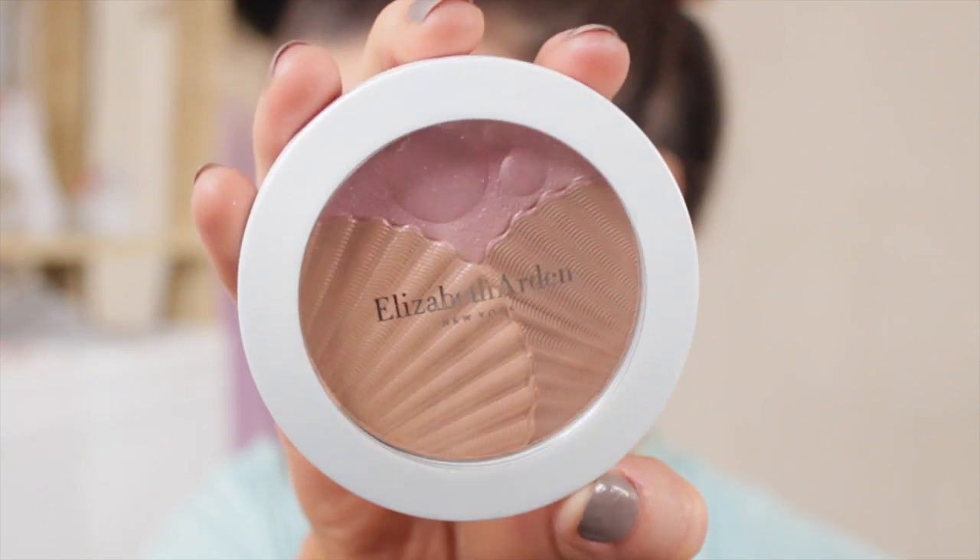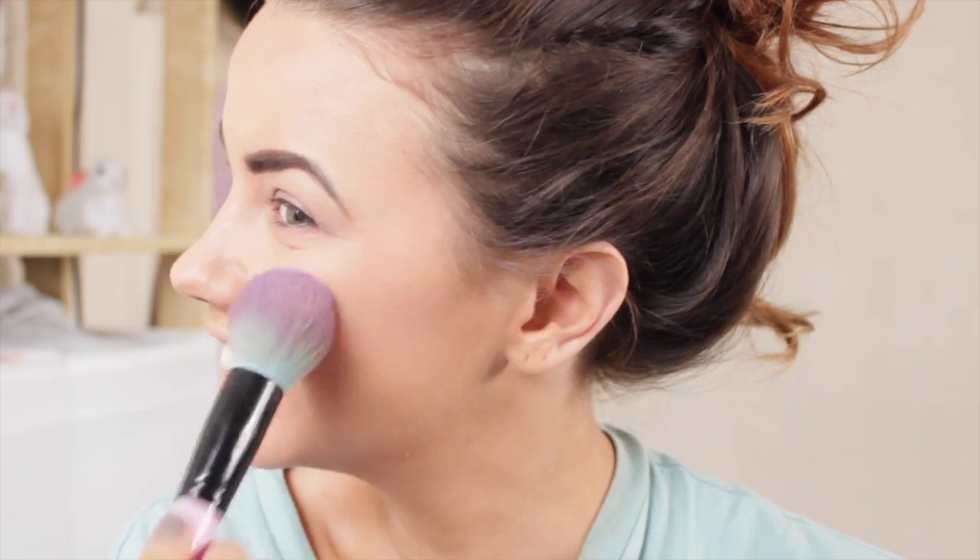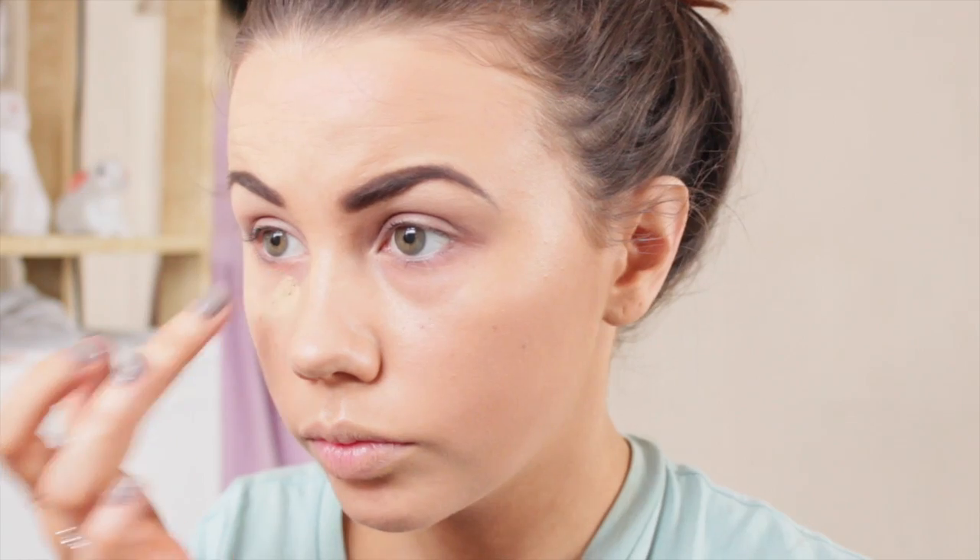For blush and highlight I use the Sunkist Pearls palette from Elizabeth Arden, which gives a really beautiful blush-highlight three-in-one colour. Then with Dream Matte Mousse I conceal underneath my eyes and go over any blemish areas. I find Dream Matte Mousse to be probably one of the best concealers even though it's not strictly a concealer — I go over all the problem areas like my bags, nose, and any spots.